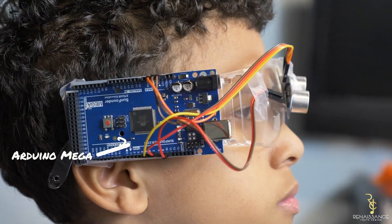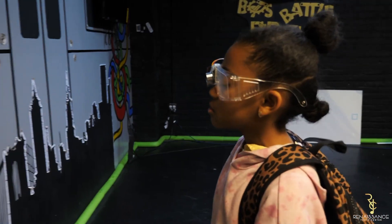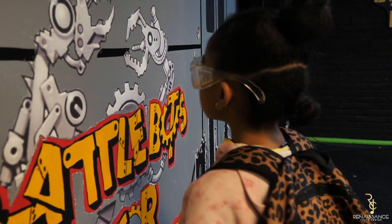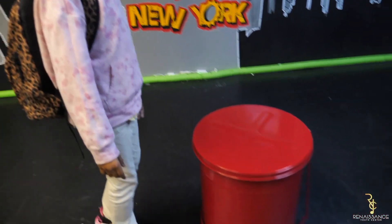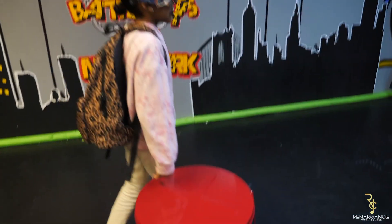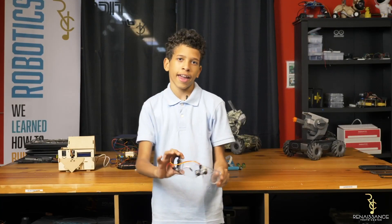Our smart glasses use an Arduino Mega connected to an ultrasonic sensor. If it gets too close to a wall or object, it will start beeping. I chose to make this project to help blind people, since the blind stick we made might be too heavy — so this makes it hands-free.